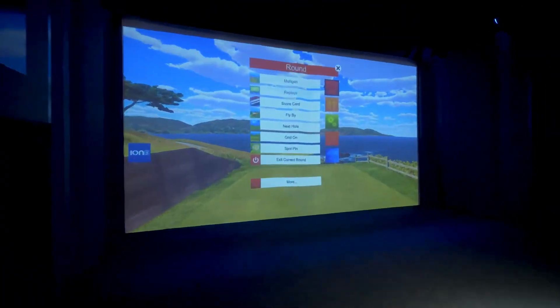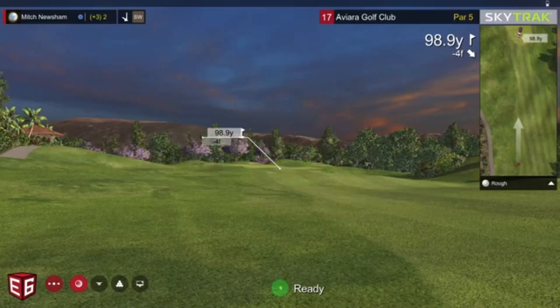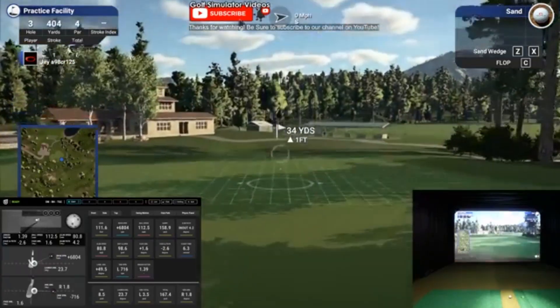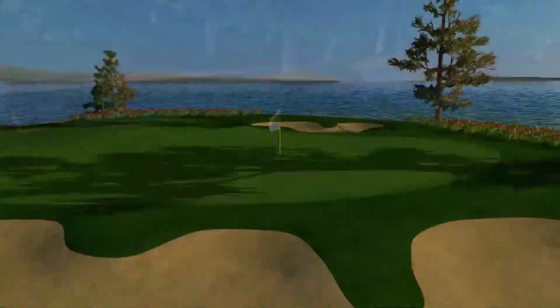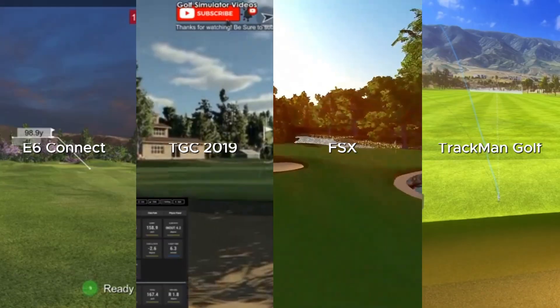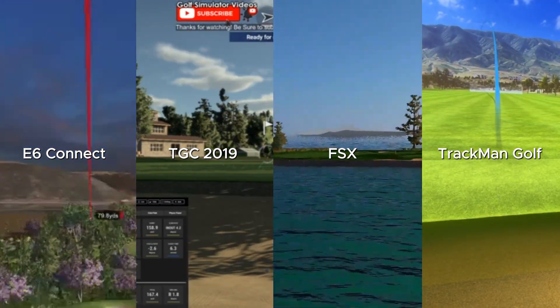What software do they use? This is the underrated part — golf simulators are only as good as their software. Popular options: E6 Connect — super realistic, great visuals, smooth play. TGC 2019 (The Golf Club) — massive course library, very affordable. FSX — Foresight's own software, perfect for practice and club fitting. TrackMan Golf — used by tour pros, super detailed. Each one has pros and cons. Some are gamey, some are data-focused. Choose based on what you want: realism, data, or just fun.